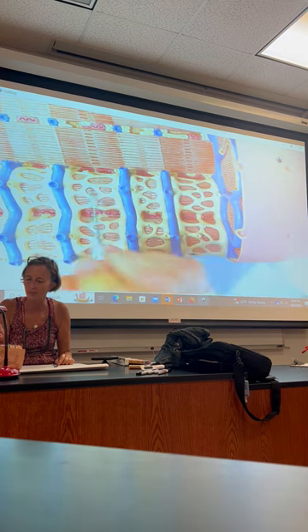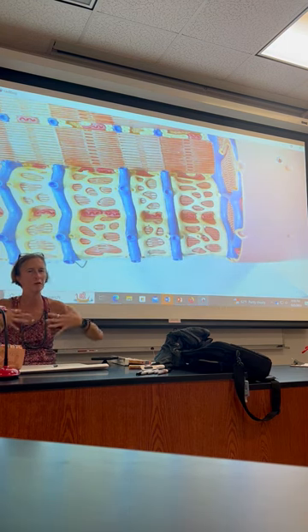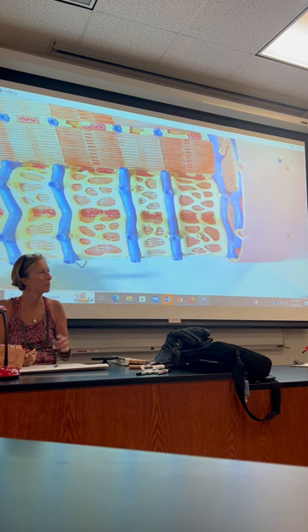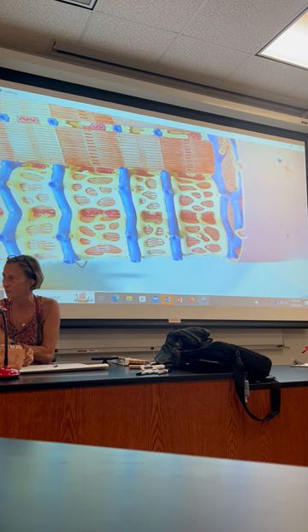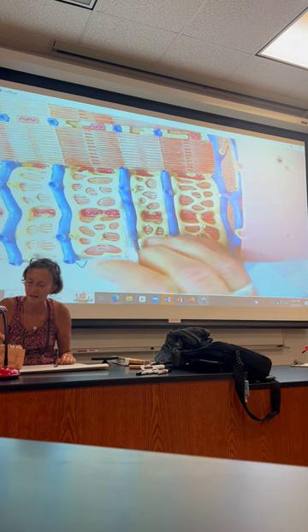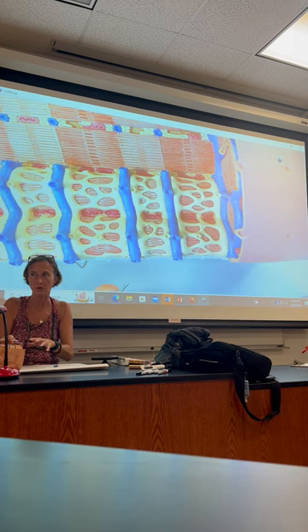This webby-looking stuff is called the sarcoplasmic reticulum. Remember the endoplasmic reticulum — smooth and rough? This is smooth. It's where calcium is stored. In a muscle, it's called the sarcoplasmic reticulum — for flesh — instead of the endoplasmic reticulum. It's the same stuff. Where it gets thick up against the T-tubule, that's a triad. You just need to identify the parts.